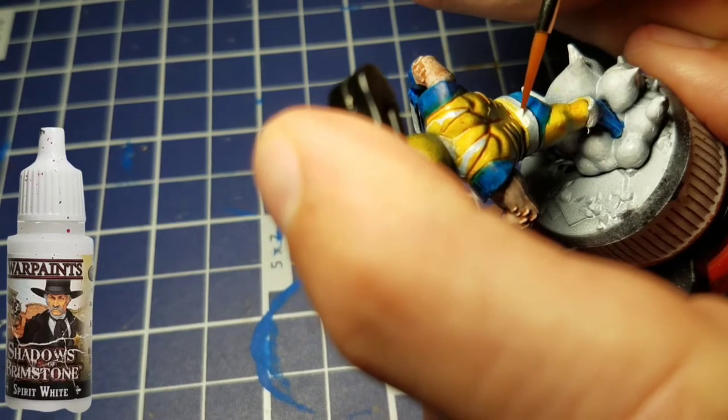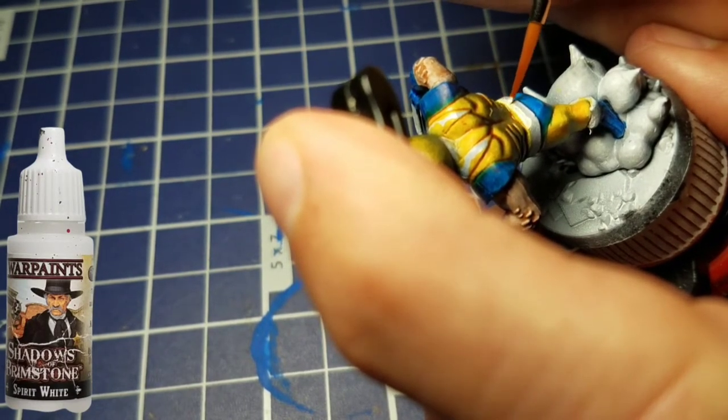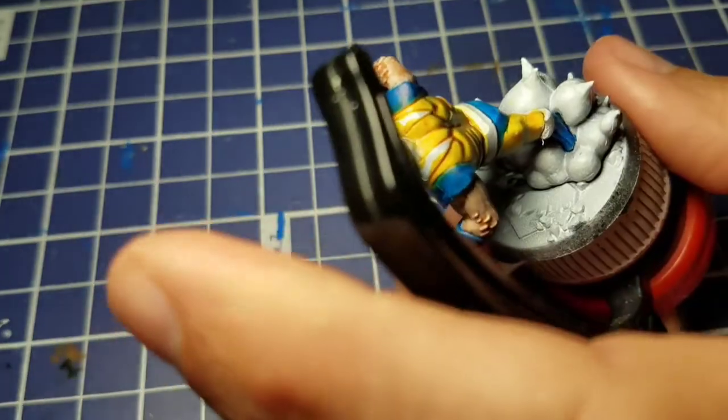I made a little bit of a mistake here, so I'm going to come in with some Spirit White — it's just their regular white — and cover up where we made the mistake.